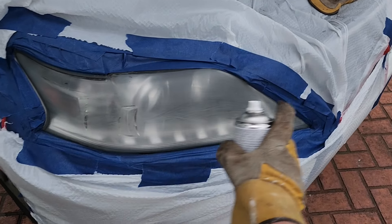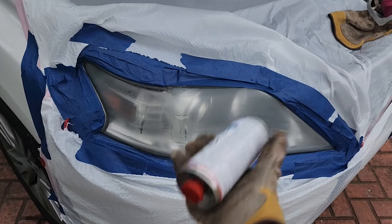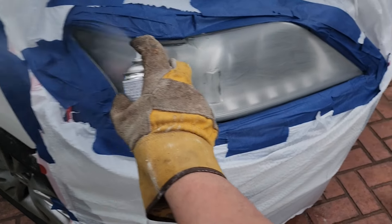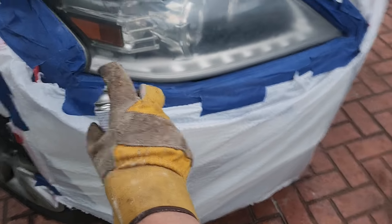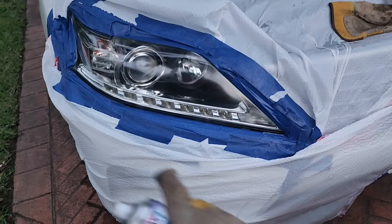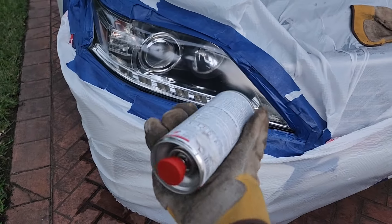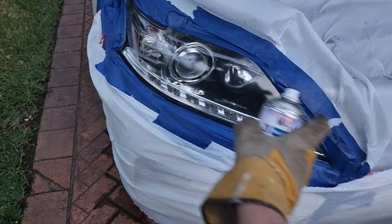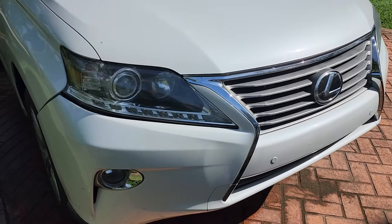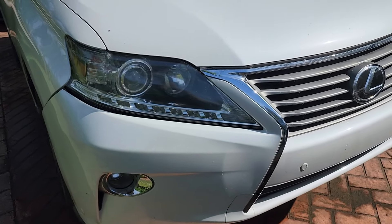Smooth, gentle motions — you don't want to lay it on thick. We're going to do 2 coats according to this clear coat. The headlamp after that first clear coat has dried is already looking far better. Per the directions on this clear coat, we're going to apply 1 more coat and then we'll be done. With 2 coats of clear coat sprayed 10 minutes from one another, the headlamp now looks very good.